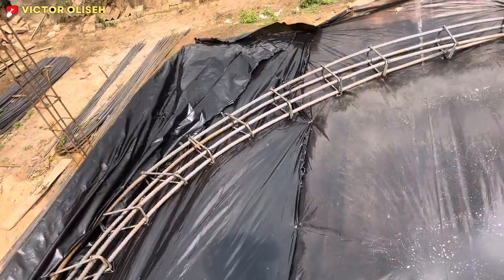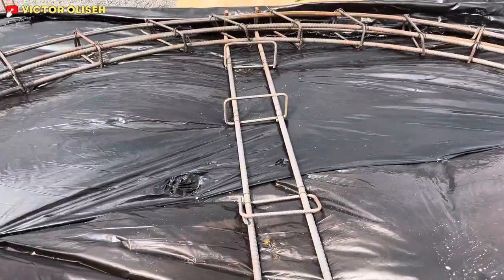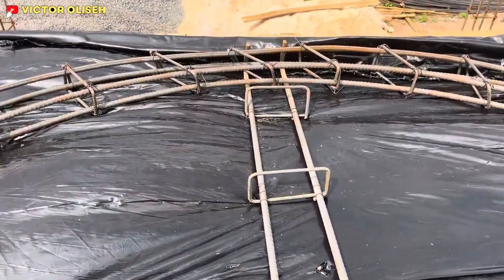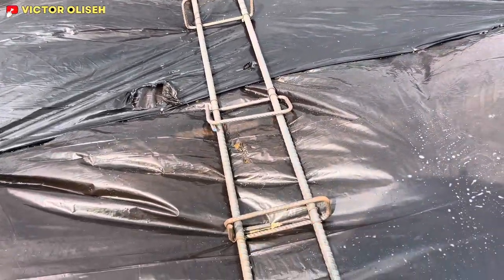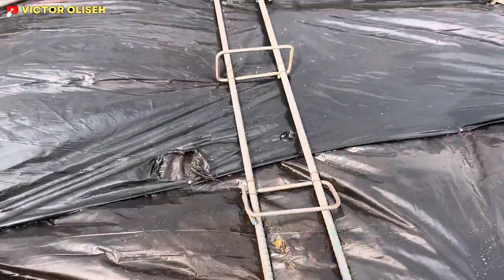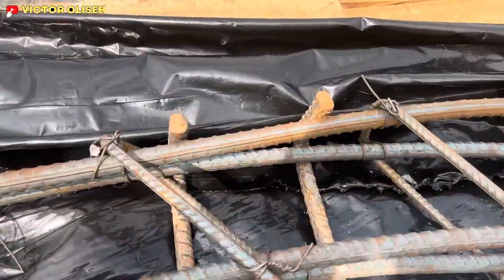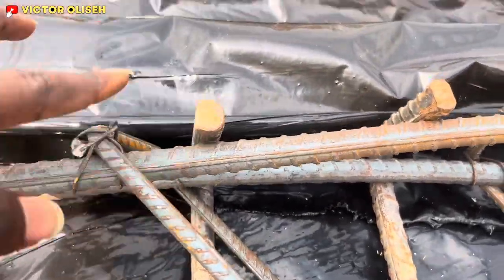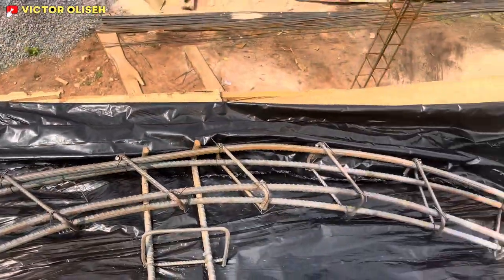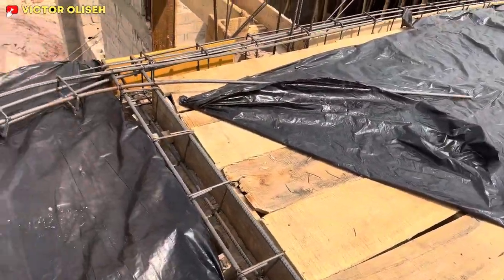Underneath the first 16mm rod, there is another 16mm rod crossing it — you can see it's already hooked. This one is hooking the one above, and that's the first reinforcement that we actually did.